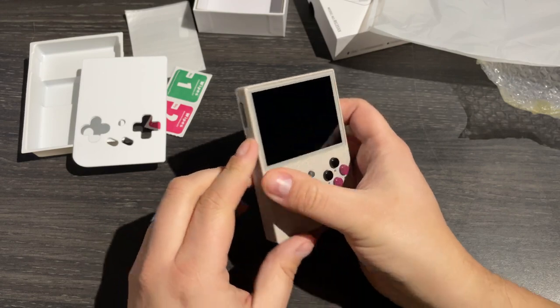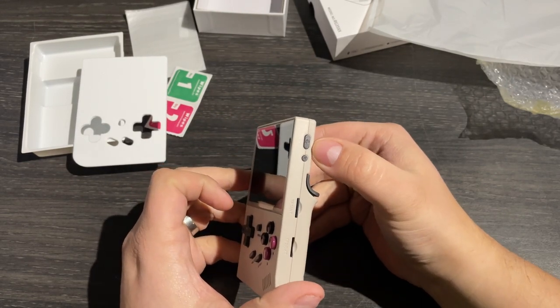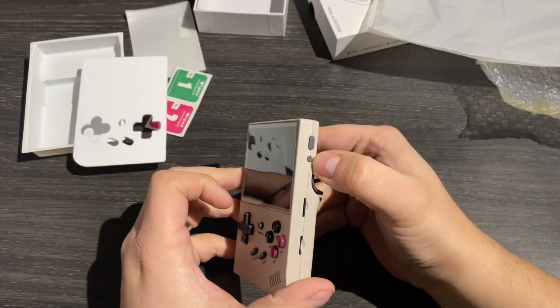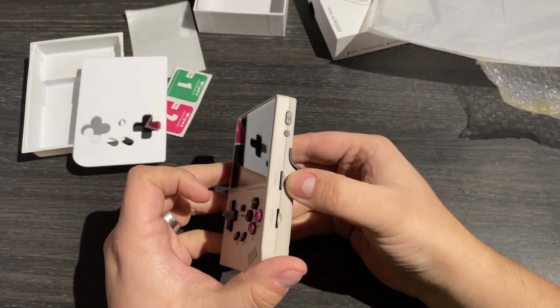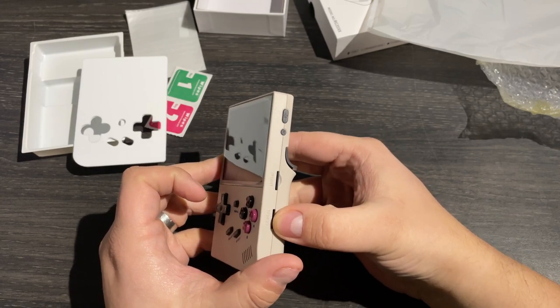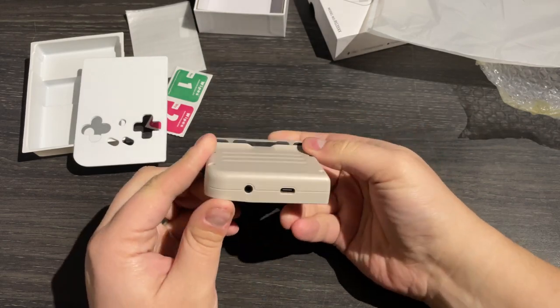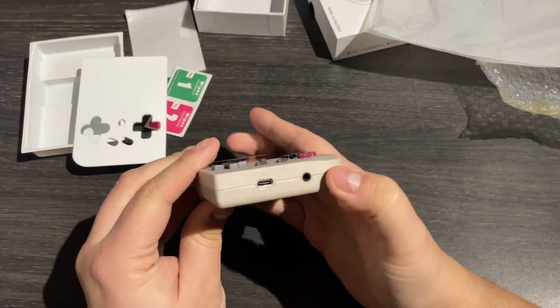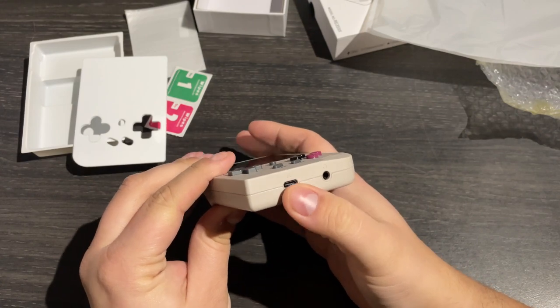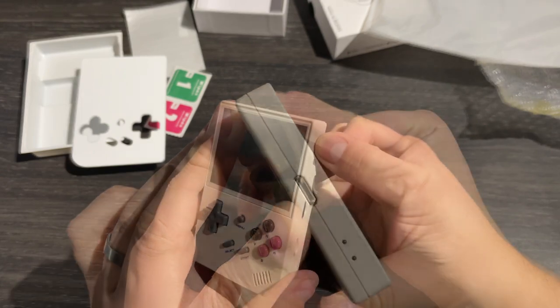On the left hand side, we've got a volume rocker — up and down. On the right, we've got power and reset buttons. Underneath those, we've got two micro SD card slots. The first one holds the operating system and your ROM files, and the second one is capable of storing even more ROMs. The bottom of the device has a USB-C port for charging as well as a 3.5mm headphone jack. Up top, we've got a micro HDMI out port and some status LEDs.